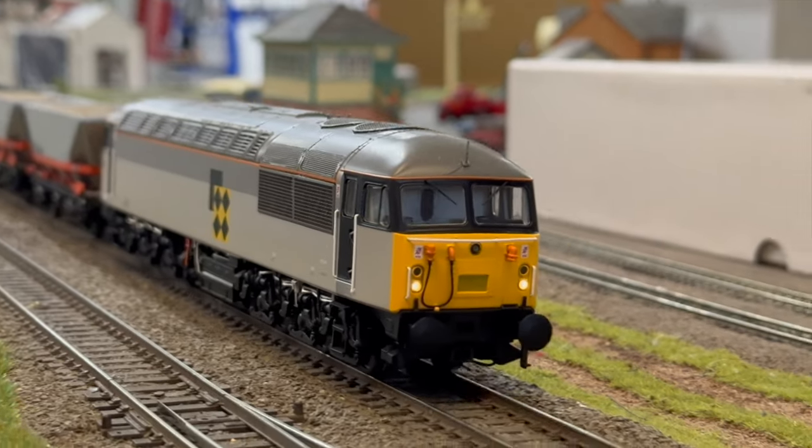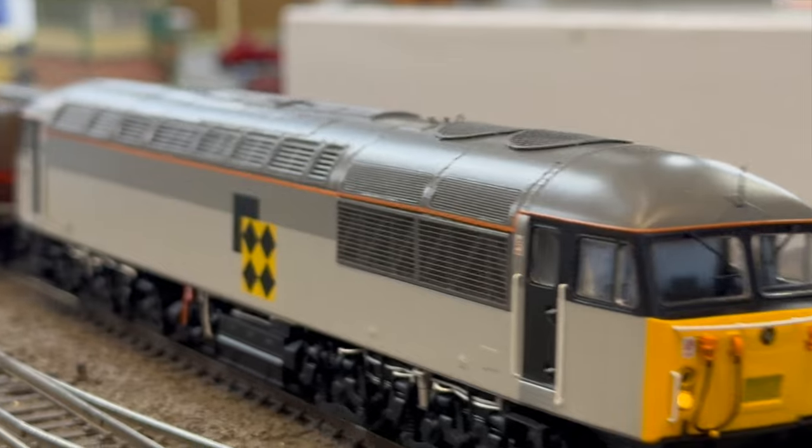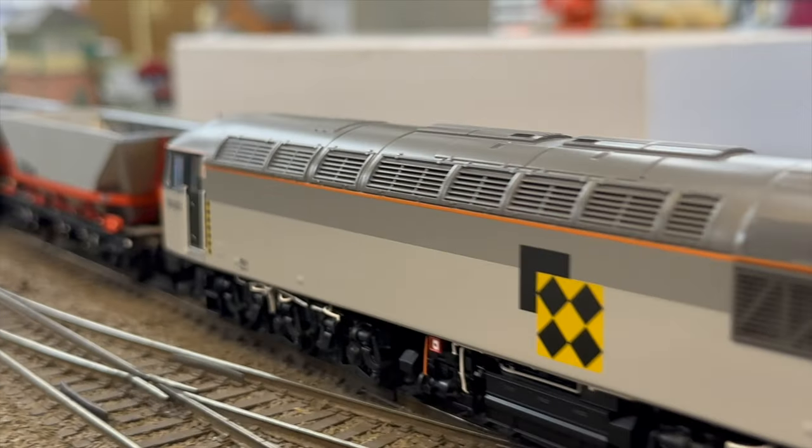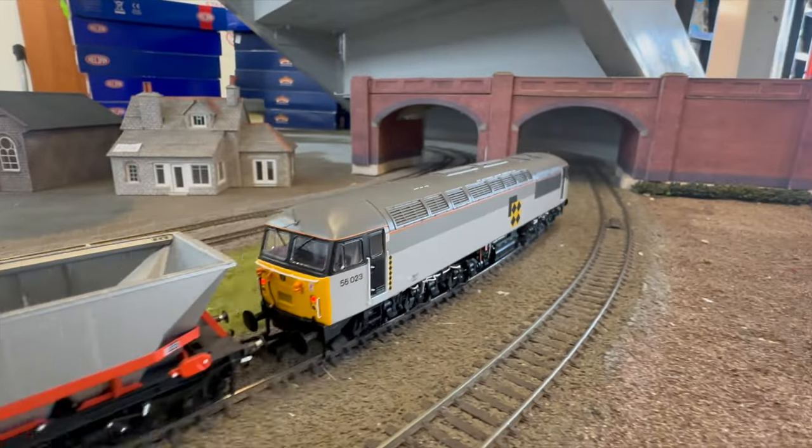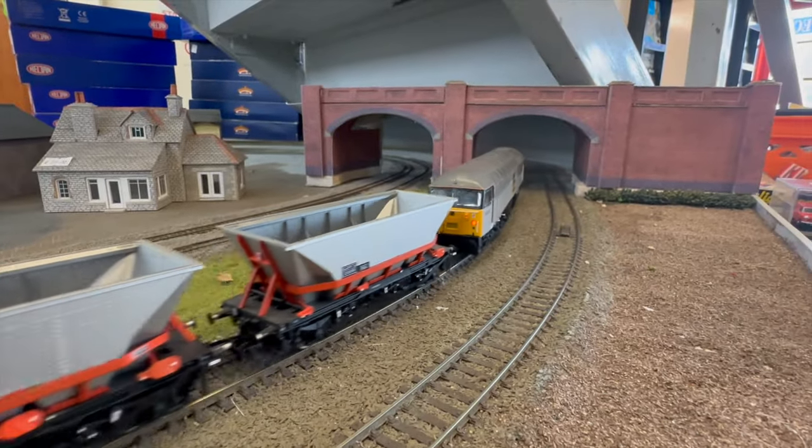The prices are: analogue £189.95, DCC fitted £227.45, and sound fitted £289.95.